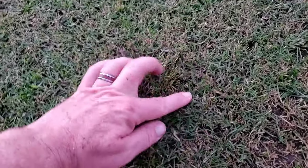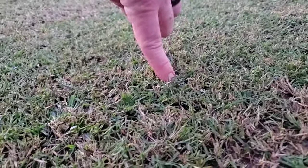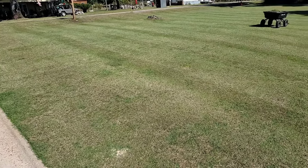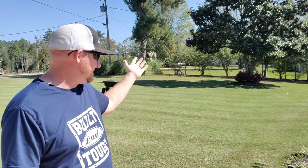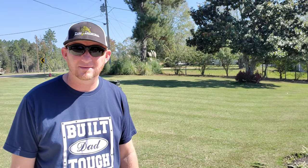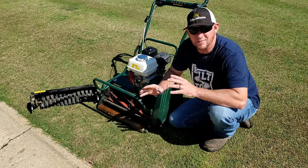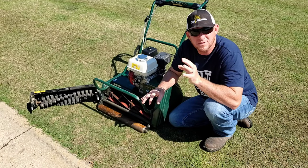That's pretty dang low — that's the lowest I've had it so far. We finished scalping it last night, so now we need to scarify it. One reason we're going to be scarifying is to get up any debris that may be covering our dirt.